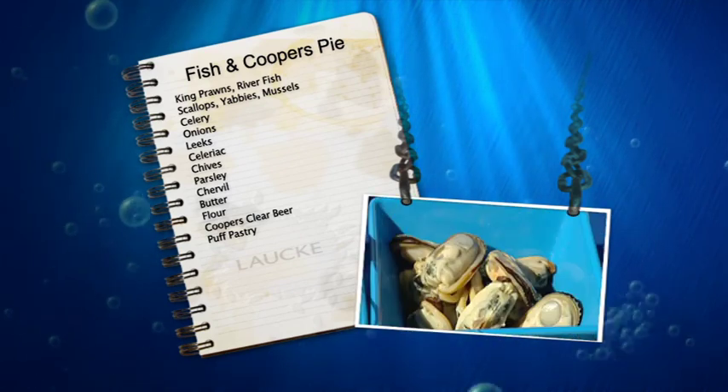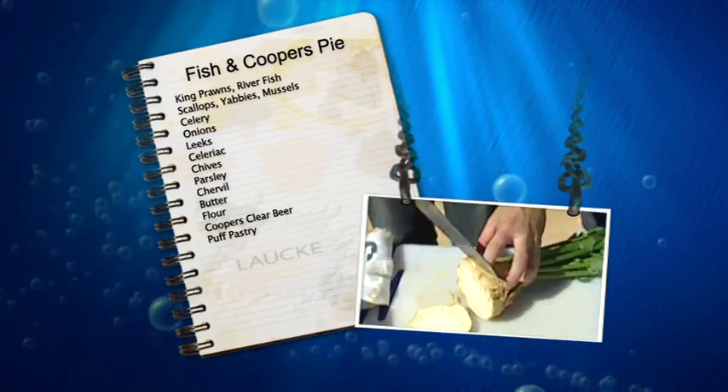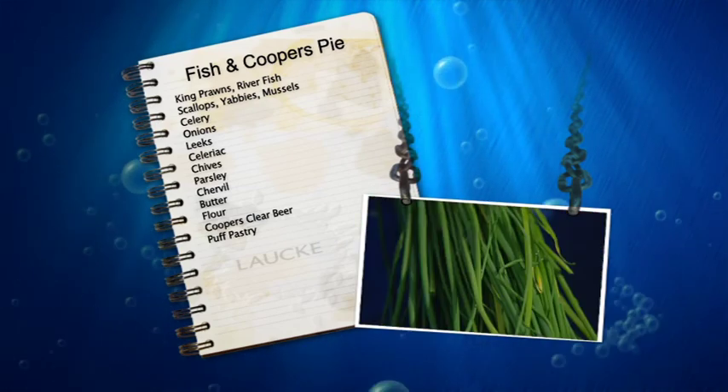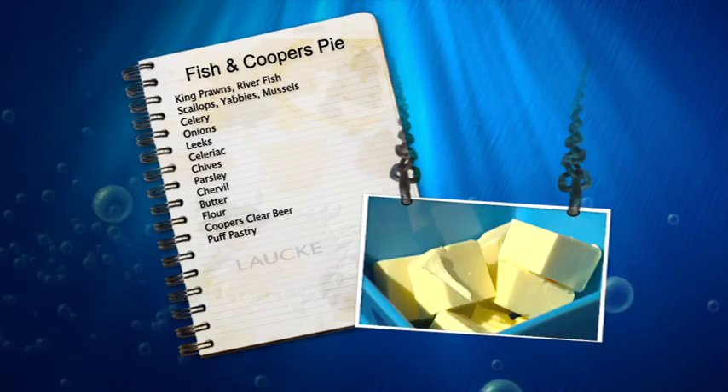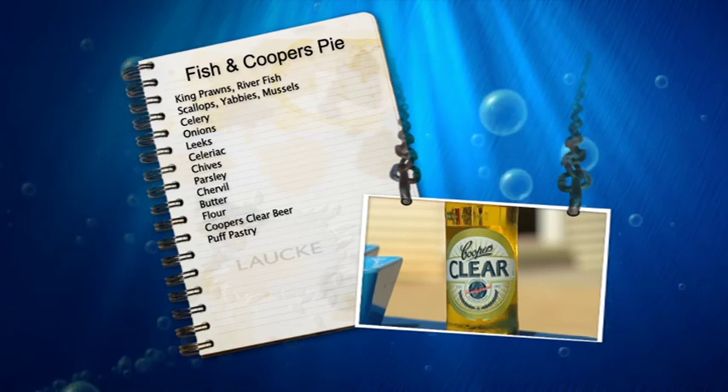Mussels as well, and then for the sauce we use celery, onions, leek, some celeriac bulb, some fresh chives, parsley and chervil, and we use some butter and flour to thicken the sauce. Of course the coup de grâce is a puff pastry top.